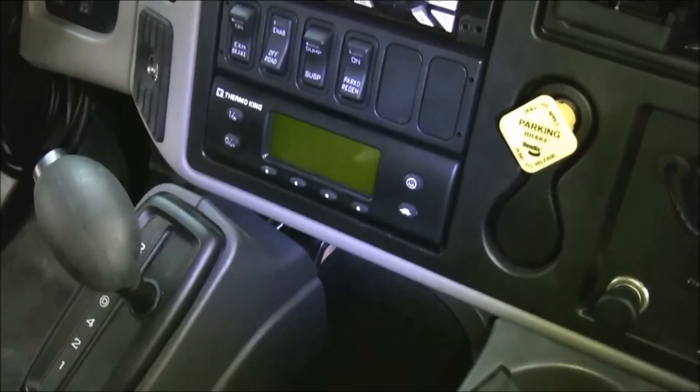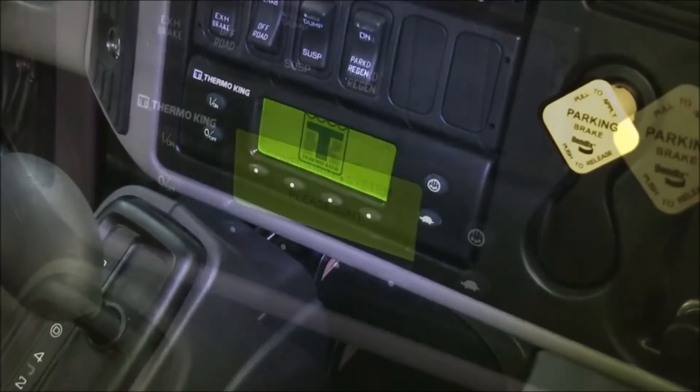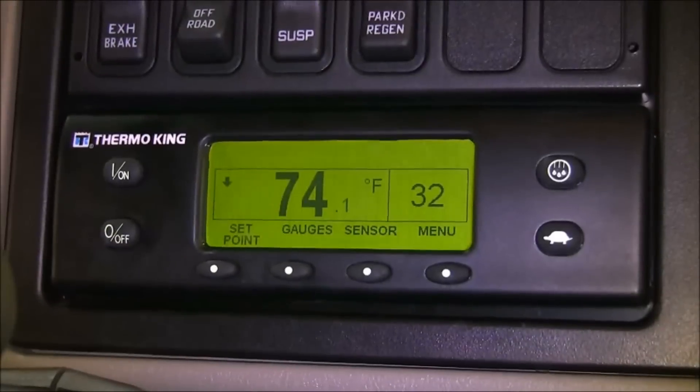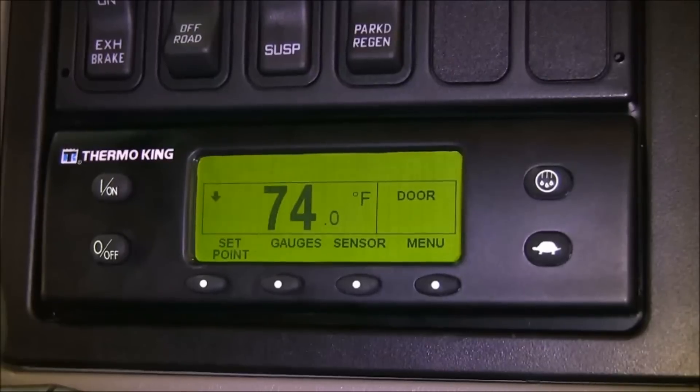Power on the Thermo King unit using the in-cab controller. The unit will start and run. However, if a door is opened, the unit will shut down and the in-cab controller will indicate 'door' on the display. Once all doors have been closed, the unit will again start and run.